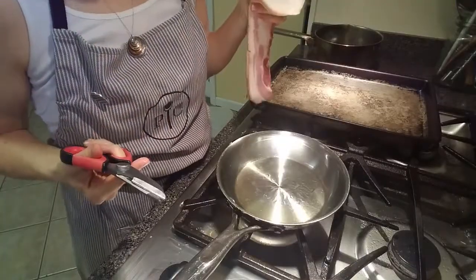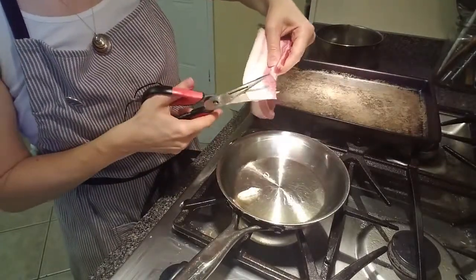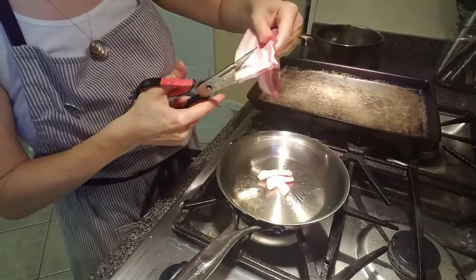The first thing I'm going to do is go ahead and cut up my bacon and get it cooking. I just cut it up with scissors like this. I do two pieces at a time — I'm going to do four pieces.